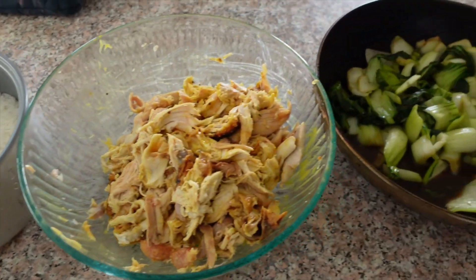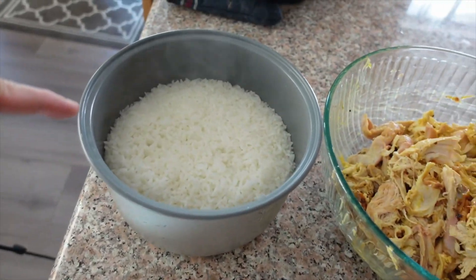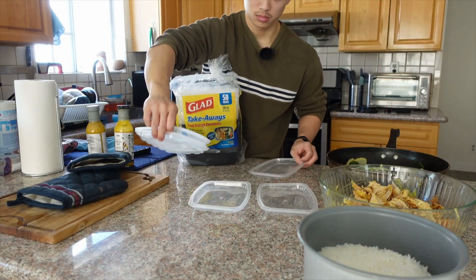Now we have all parts of the meal prep: bok choy, honey mustard chicken, and rice. We're set for a healthy week of eating.